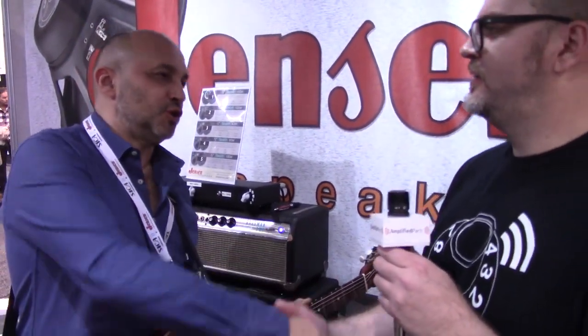We're here with Ignacio from Jensen Speakers. How are you, sir? Totally fine, very happy being here.